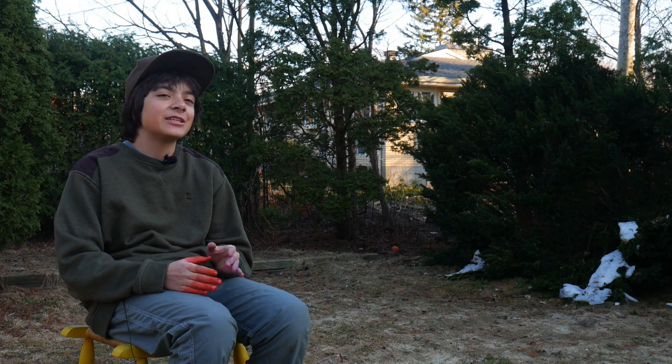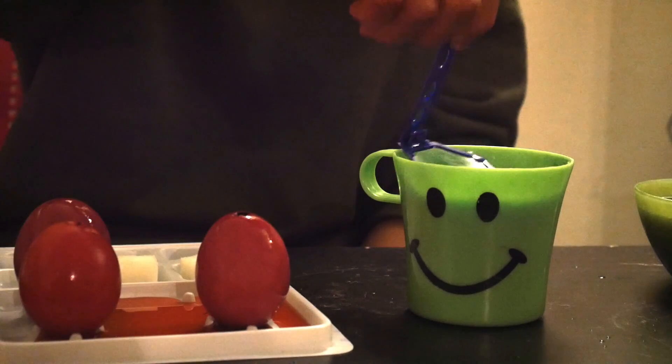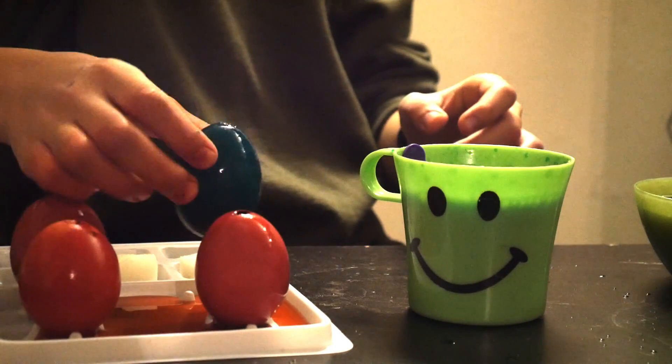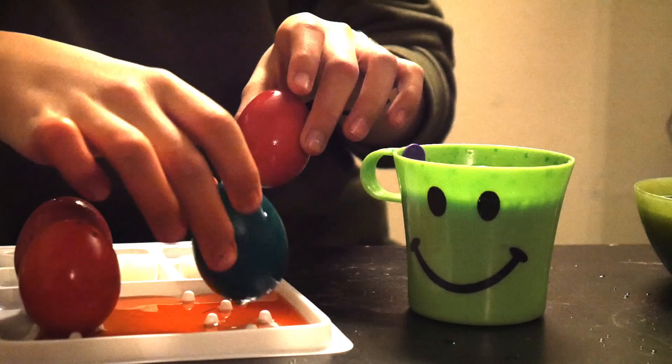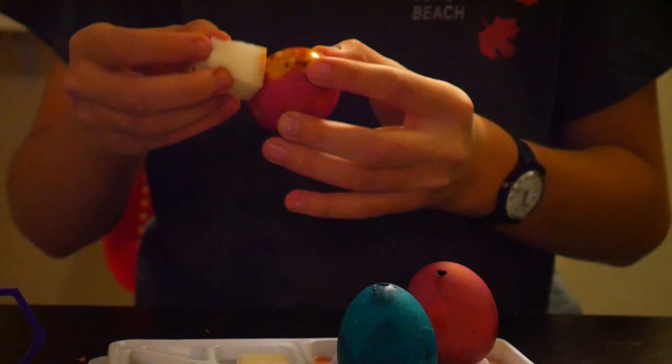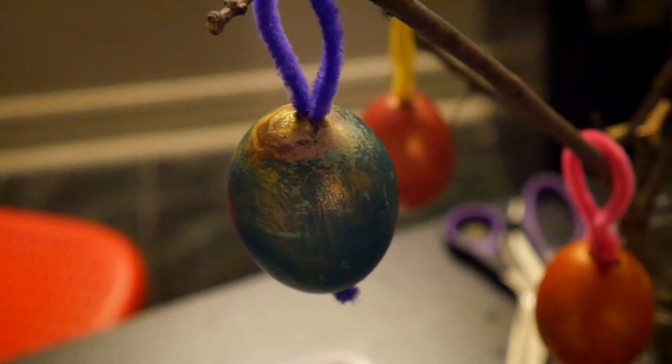Once your five minutes are up, remove the eggs from the dye and let them dry. Hey, that rhymed. That was pretty egg-cellent, huh? Once they are dry, you can brush on a glaze and or add a string on the top for hanging.